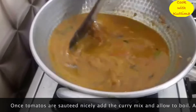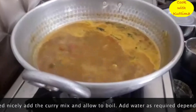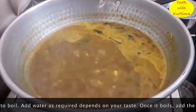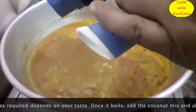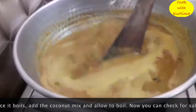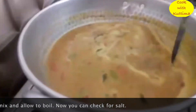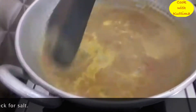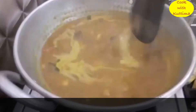Put it in. When it comes to the masala, put it in — we will mix it together. Now, put the masala in.